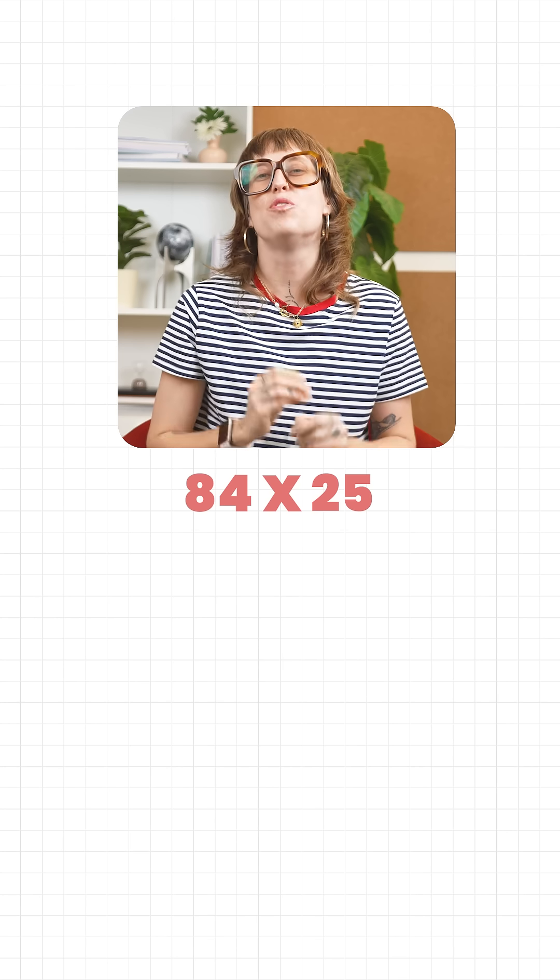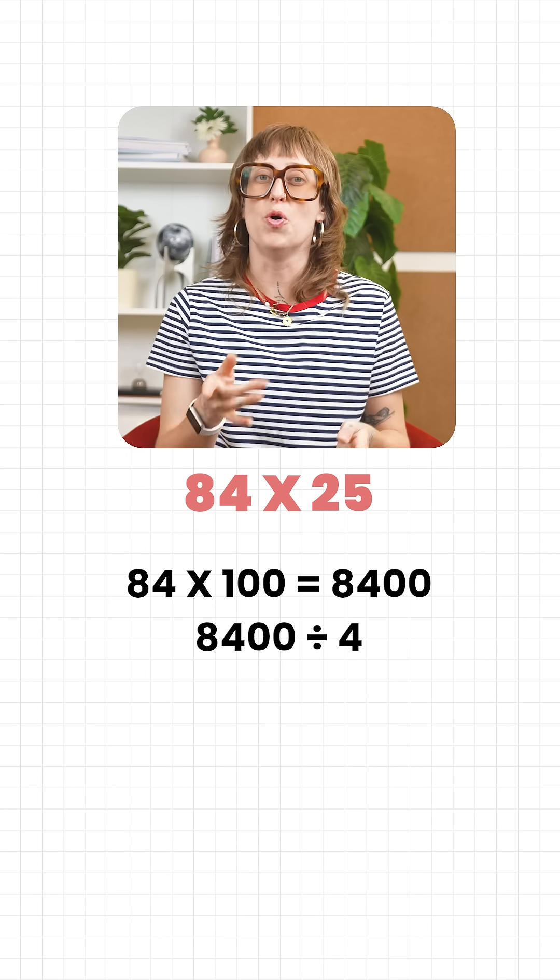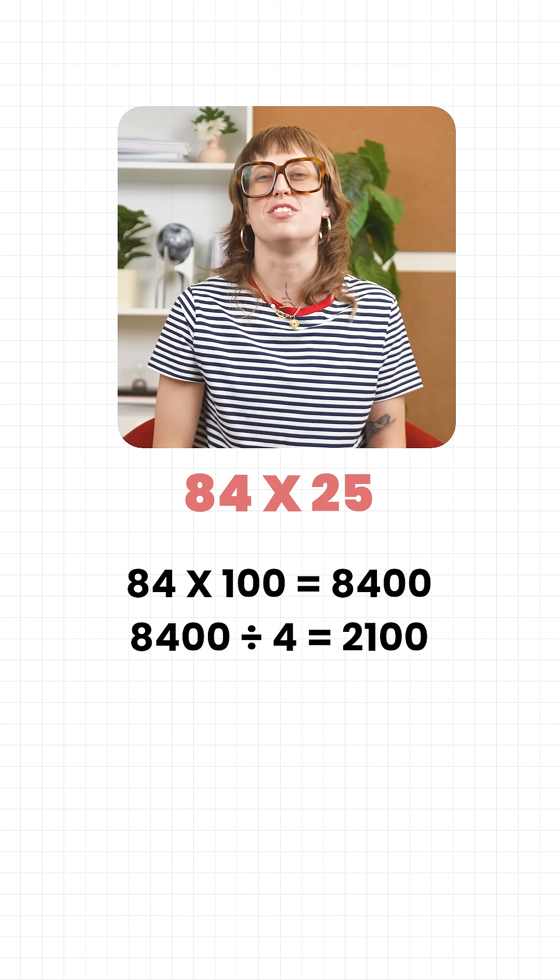Another one. 84 times 25. 84 times 100 is 8400. Divide by 4 and you get 2100. Done.